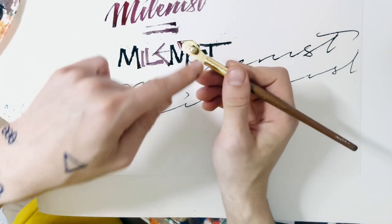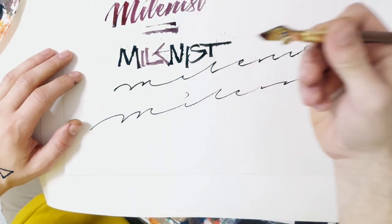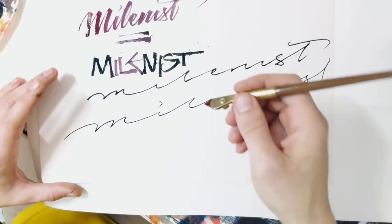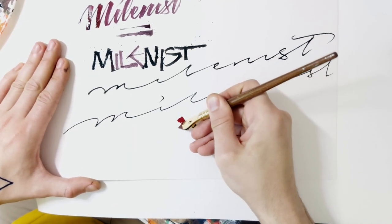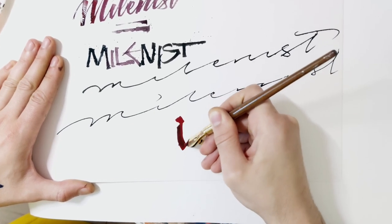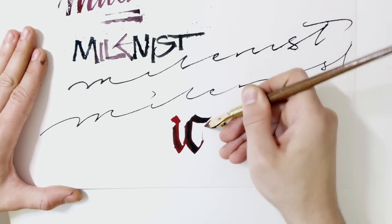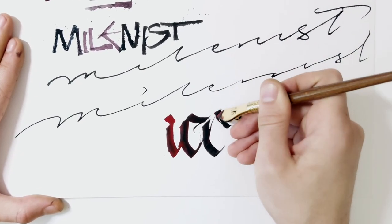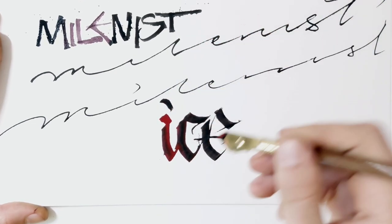The funny thing about this specific ruling pen — I'm not sure if you can do it with others — is that you can do blackletter with it. Don't believe me? Let me show you. Of course you hold it in a very weird angle, but it's a fact that you can do a Fraktur with it. I mean, it's not the best one, but for a ruling pen doing a Fraktur it's quite amazing actually.